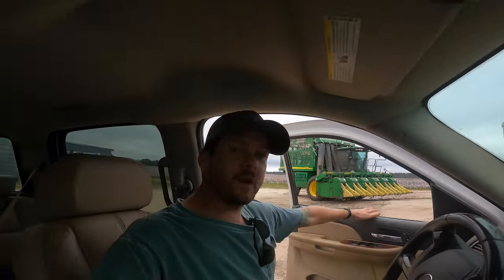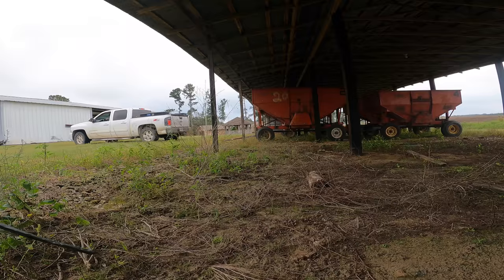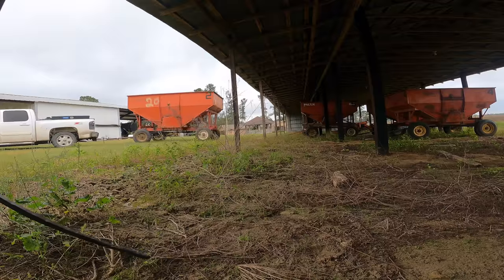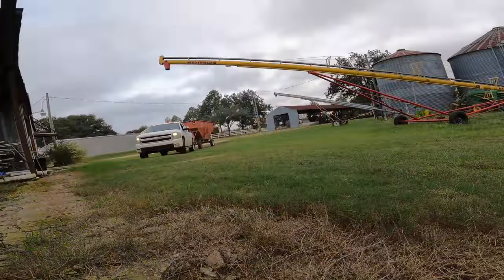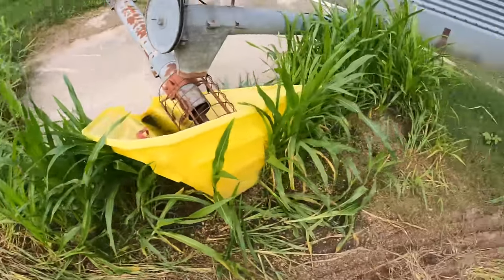The guy is going to work on that. I'm going to head up here — it is a gravity flow wagon, that's what we call them. Got a guy who's going to get some oats, so I'm going to get him loaded up. That's where we had the corn augered out — you can tell it's germinating good.